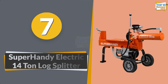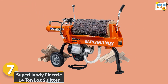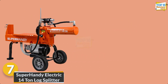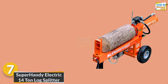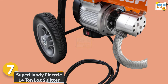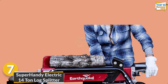Number 7: Super Handy Electric 14-Ton Log Splitter. Unleash the power of the Super Handy electric log splitter, a force to be reckoned with in wood processing. Boasting a robust 14-ton hydraulic system, it effortlessly tackles logs up to 20 inches long and 14 inches in diameter. With a 15A electric motor ensuring consistent performance and a safety-focused two-handed operation, this log splitter is a reliable choice for both homeowners and professionals.